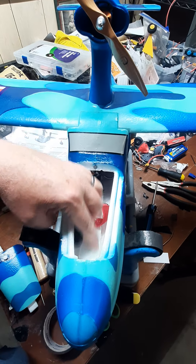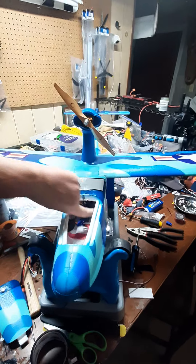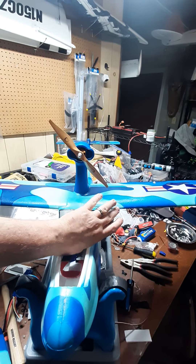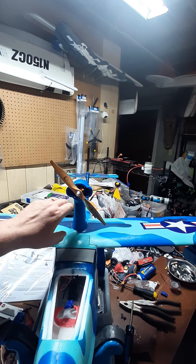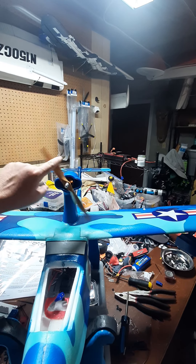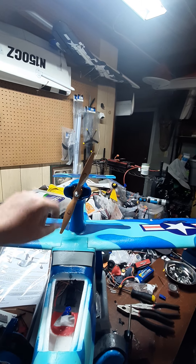A 2200 will fit really good right about in this area here. Back there's my receiver. I have mounted the ESC with two-sided tape directly underneath here, because if you look, this has a wide opening — all that air travels in there and vents a lot of the heat out. I've got an X-Roar wooden electric 9x6 prop on there that seems to be doing really well.